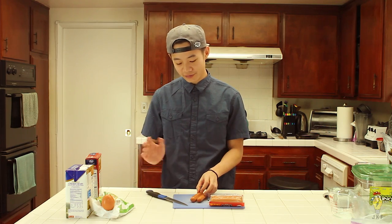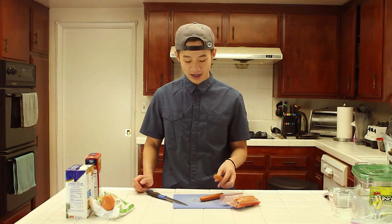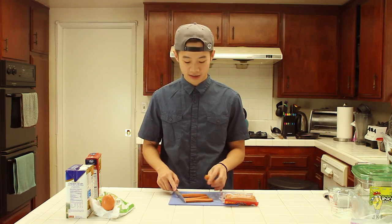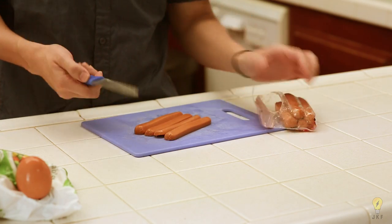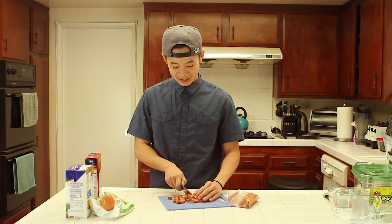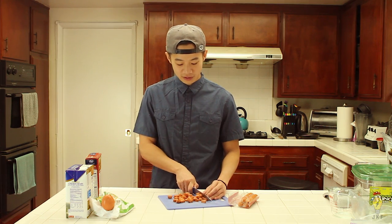Now I'll show you how I cut my hot dogs. With everything in this soup you want it to be scoopable with a spoon, so you don't want a whole hot dog in the pot. What I usually do is slice it in half — I use two hot dogs for one serving, but you can use more. I cube it into roughly half-inch pieces so it's easy to eat and fits into a spoon together with the pasta. That took about 15 seconds.